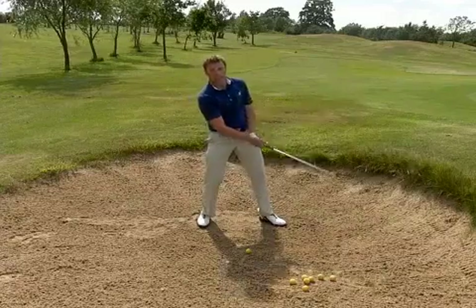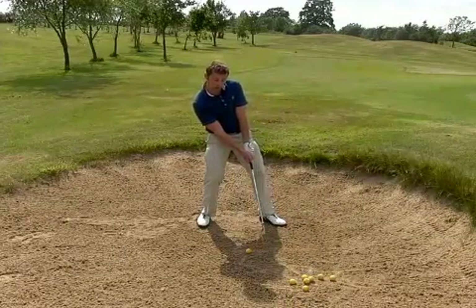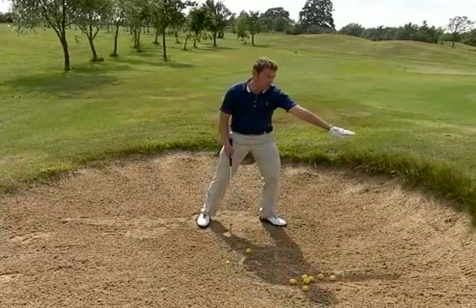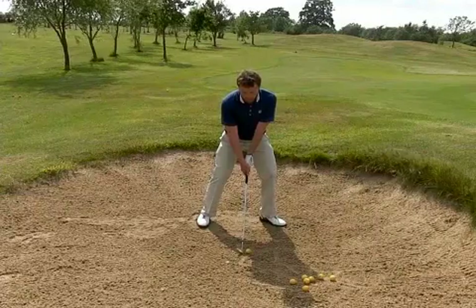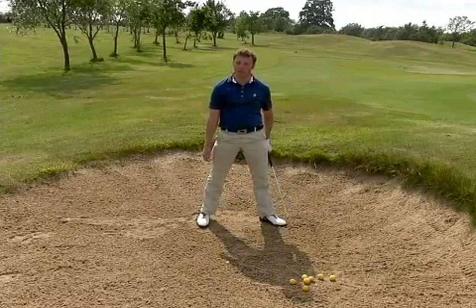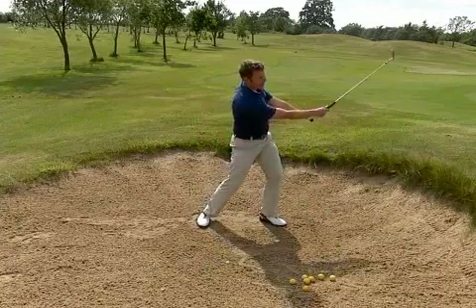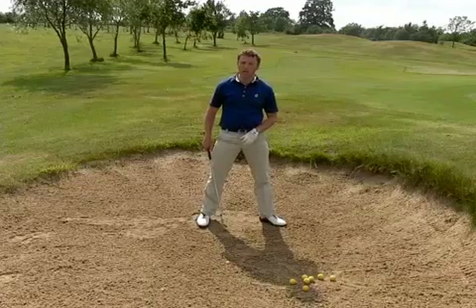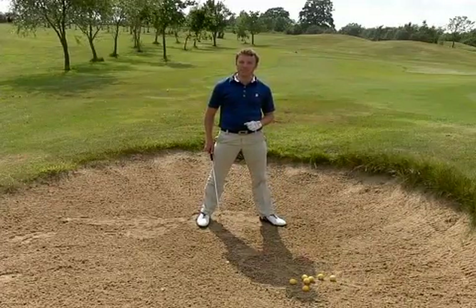If you lean back — it's very common with people who struggle to get out of the bunker — they think if they lean back they'll apply more loft to get the ball out, but all that really happens is they start to hit the top of the ball and the ball goes straight into the face of the bunker. There's enough loft on this to get the ball out. Really good result there. I'm not being too aggressive — taking the club back to here, straight through. It's really about setup: if you can set yourself up correctly, it will work. The bounce of the club will help the club to go in, come back out, and you can get some great greenside bunker shots.